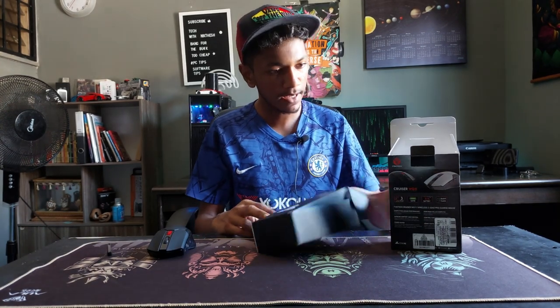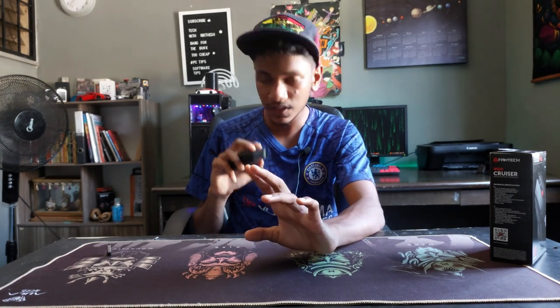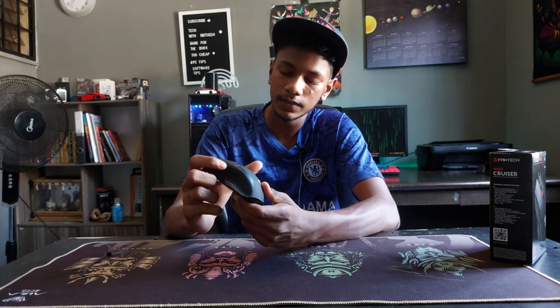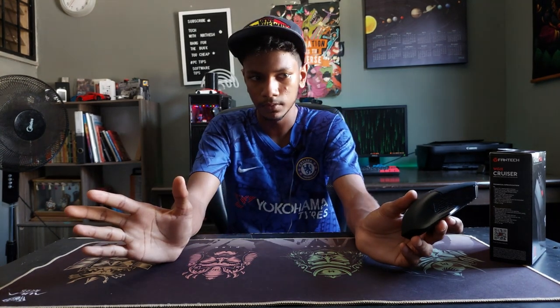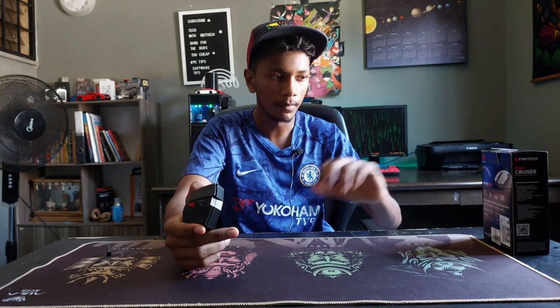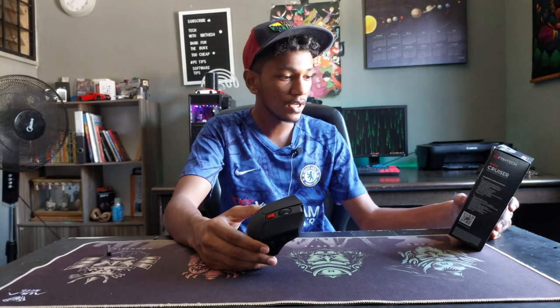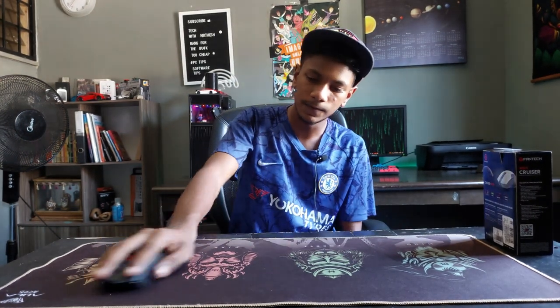It weighs around 63.5 grams. The click is not silent but subtle enough, and it does have side buttons for forward and backward navigation. It's not explicitly stated in the box whether they're programmable, and it's rated for 3 million clicks lifetime.